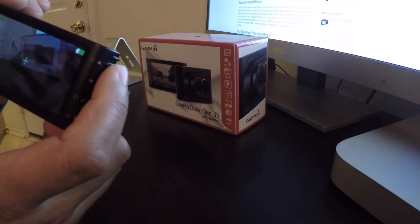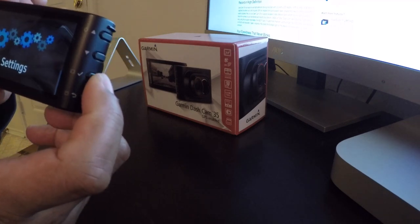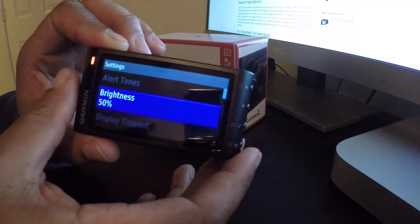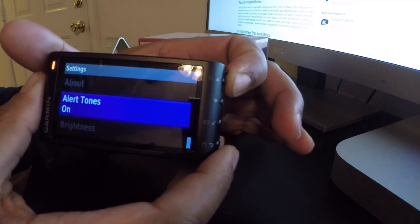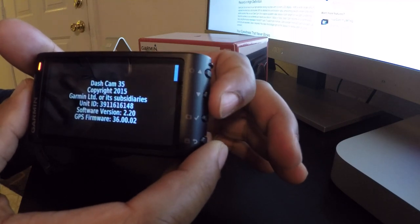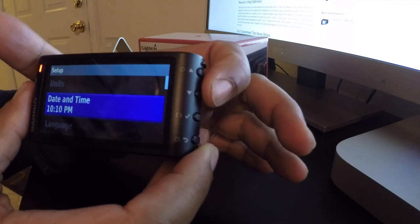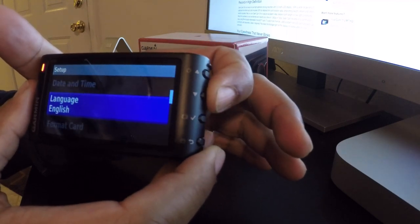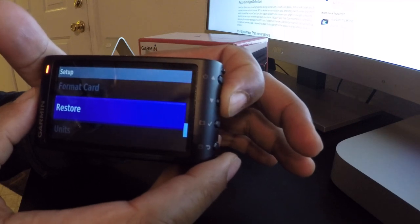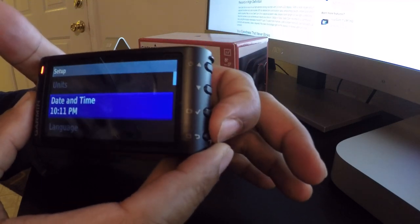Hit the power button again and press up to enter settings, then confirm with the check button. In settings you can adjust alert tones - turn those on or off. There's an 'About' section with basic camera info. Under Setup you can set the date and time, change the language, format the SD card, restore to default, and change units between miles and kilometers.